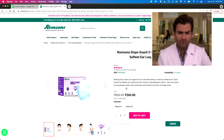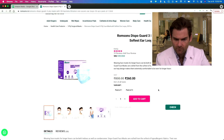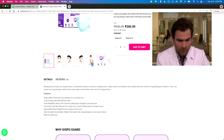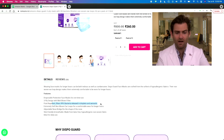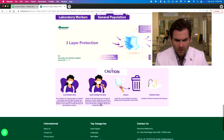Romsons Dispo Guard — it's like a play on 'disposable' and 'guard,' I like it. Looking at their website, romsons.in, the Dispo Guard has soft ear loops, hypoallergenic fabric, fluid repellent, and filters 99% of bacteria released in droplets. We've talked about this before — let's see if there's anything else on here.